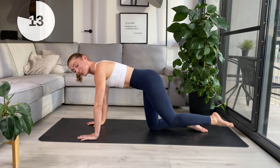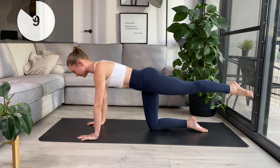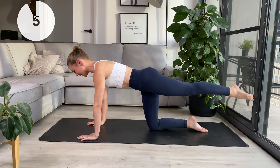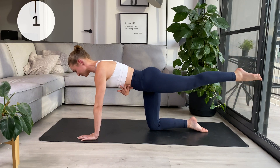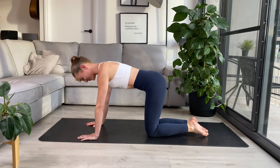We'll do that last one and then pull it back — hold it there for little pulses. Heel up, heel down, heel up, heel down, squeezing each time. Keeping those ribs in at the front here. And rest the knee back down.